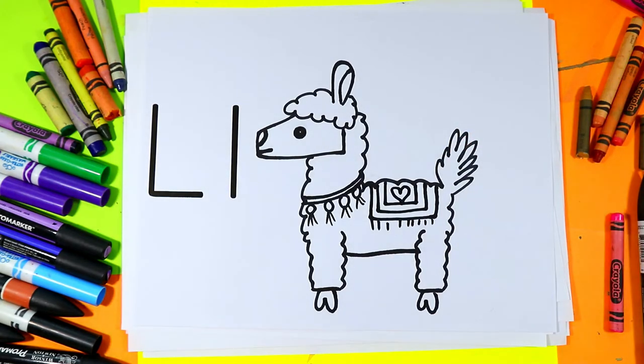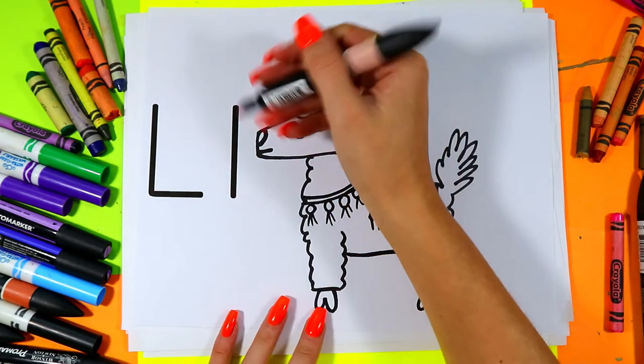And once you're done decorating your Llama, go ahead and color in your Llama with your choice of Llama colors.